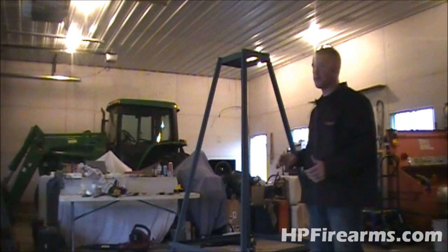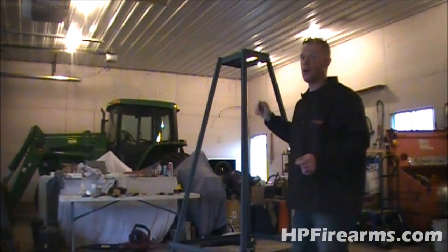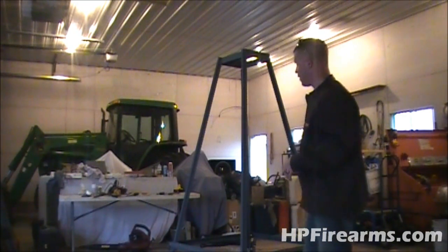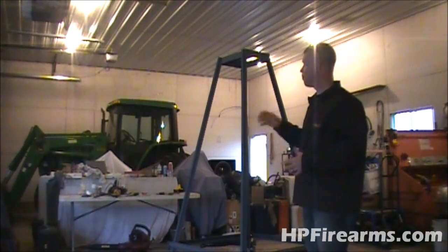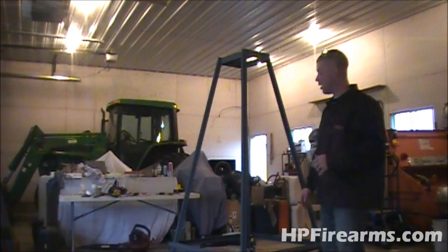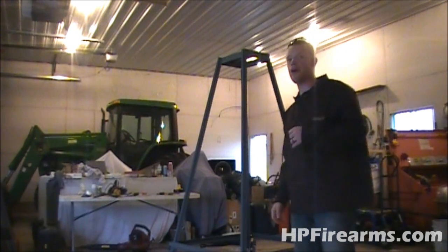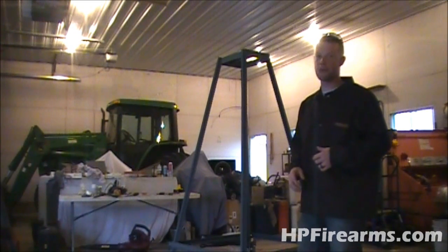That's going to be it on this video as far as the base or frame. I'll show you the framework up top on the next video when I talk about the pivot for the windmill platform. I also just cleaned it up real good and put a coat of primer on it — it'll get a good coat of paint once I get it all assembled. If you have any questions or comments about how to do the framework, go ahead and leave them in the comments below. Don't forget to subscribe. Until next time, I'm Bobby with HP Firearms — get out there and shoot some guns, be safe, and most importantly, have fun. See you guys later.